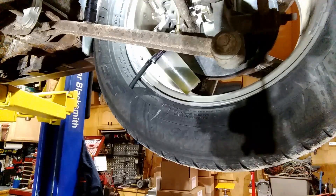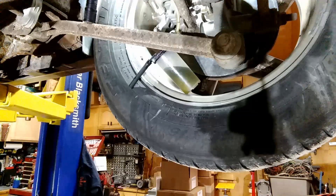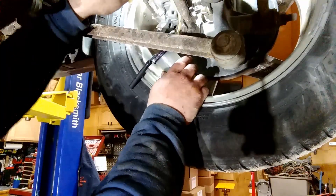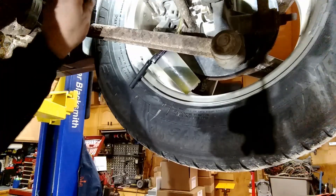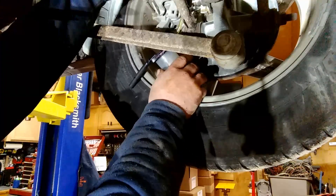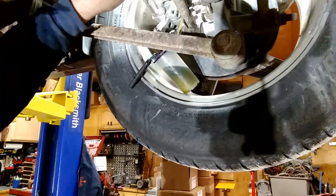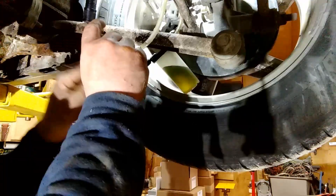You always want to start with the furthest tire from the master cylinder. I mean, I've done it differently and never had a bad result, but that's what they say, so that's what I do. It looks like we're flushing the brake fluid out on this wheel, so they're not going to need a brake flush on this side anymore. I can see the fluid dripping. I'm going to give it a little tap while it gravity bleeds — if there's any little air bubbles they'll come out now. There's no air in there, so I'm calling this side good. Let's go ahead and do the other side.